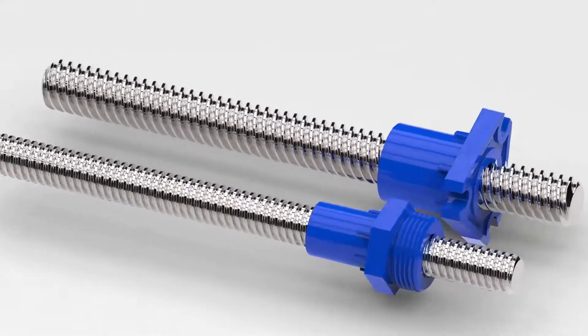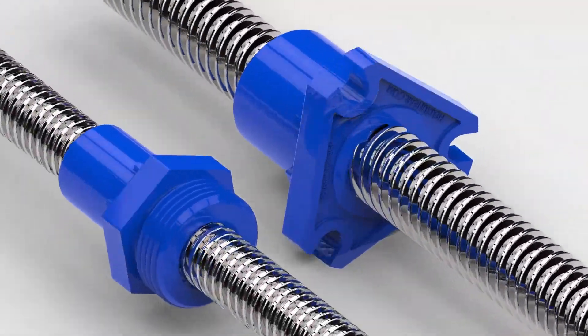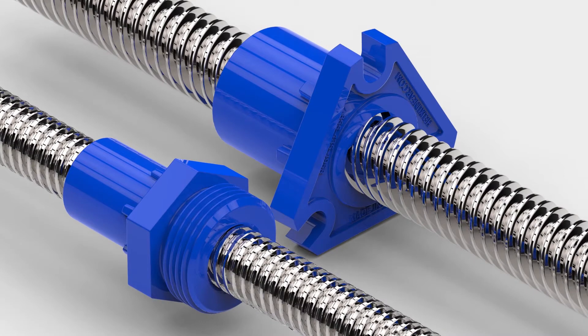The new general-purpose nuts from Helix Linear achieve a design that optimizes performance and affordability. These new designs mark a milestone in the evolution of lead screws.